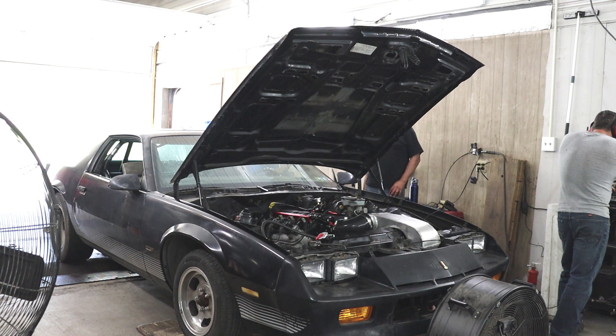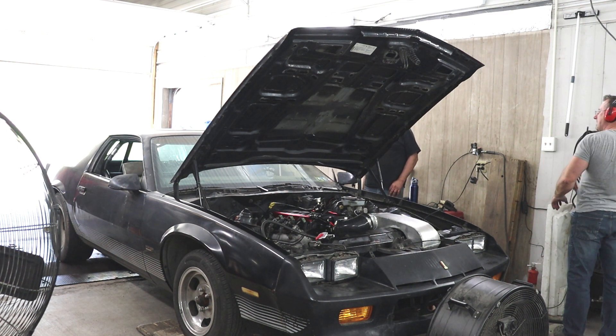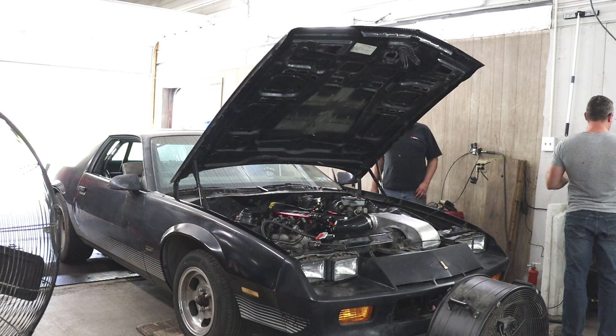The last thing that we wanted to try was to remove the fabricated air intake that my dad and I made for the engine, to see if it was a restriction and see if it picked up any power. So for the next pull, we gave that a shot.